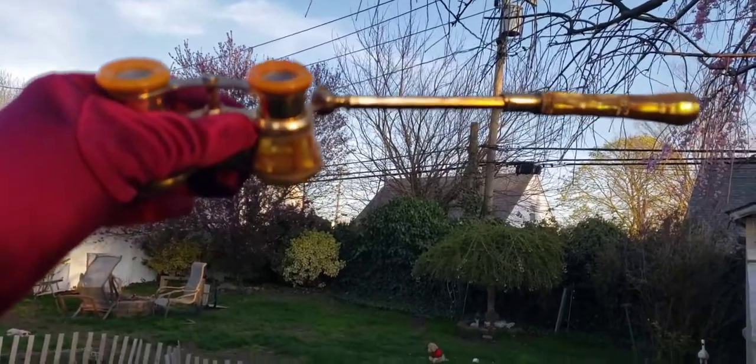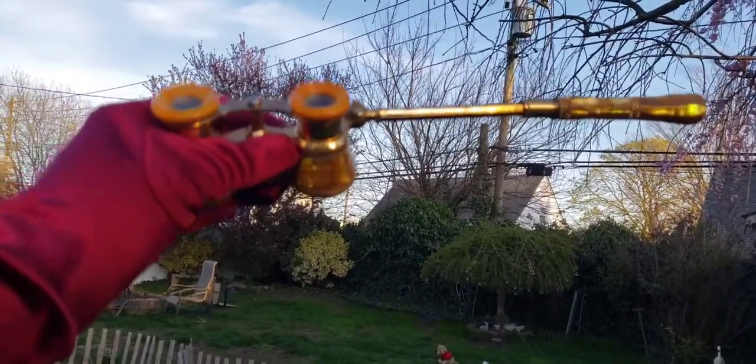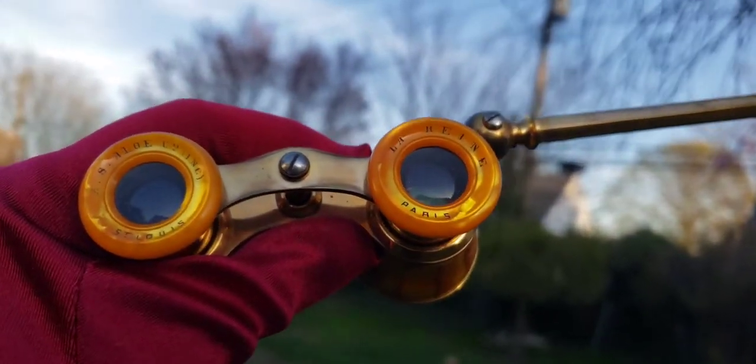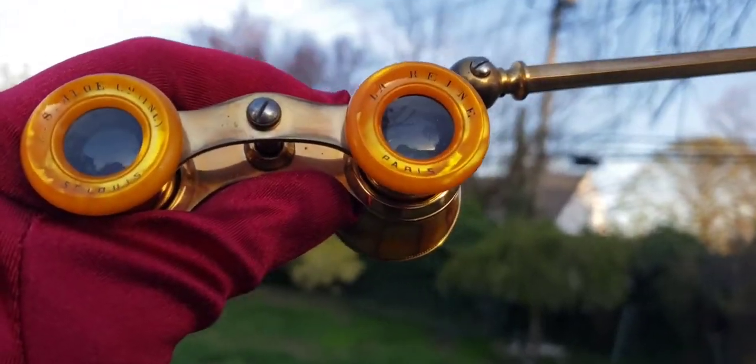Today on my channel we're going to test out a pair of late Victorian, early 20th century opera glasses, and we're going to see what it's like to see through them.